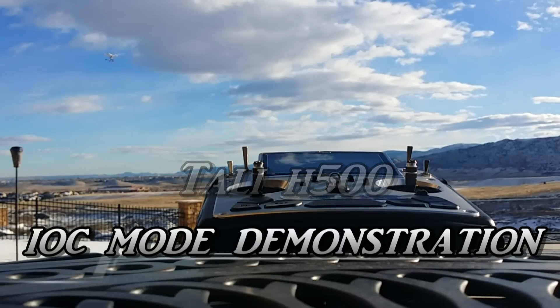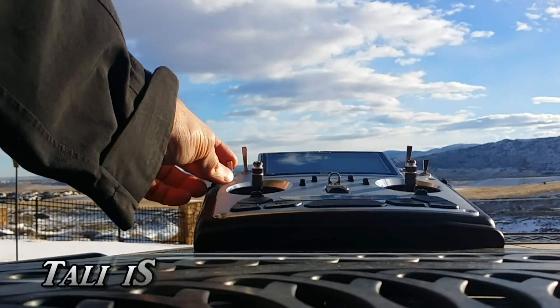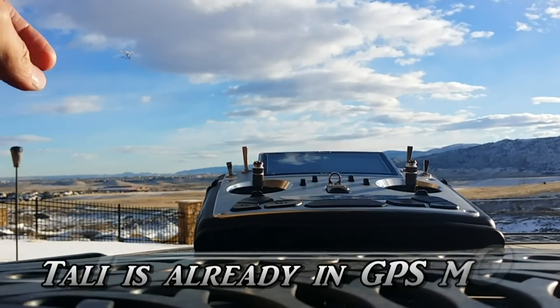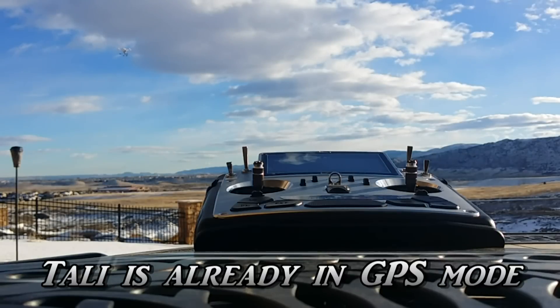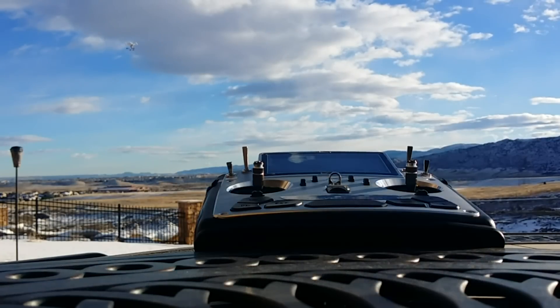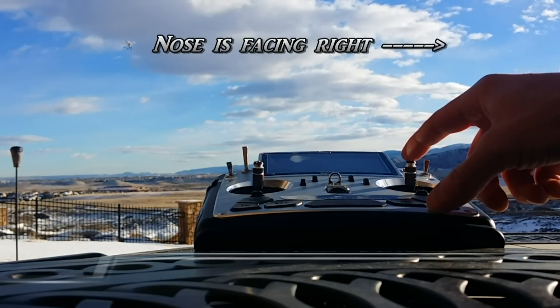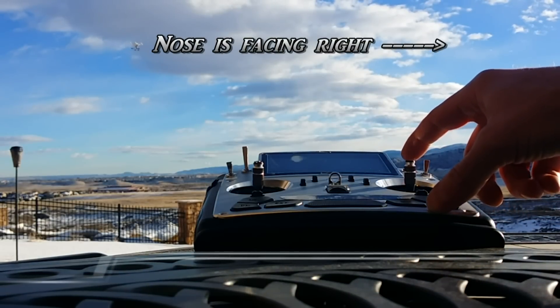I'm going to switch the tolly into IOC mode. The tolly is now in IOC, facing perpendicular to the remote. In IOC mode, I am going to go forward with the tolly — it should actually move away from us.